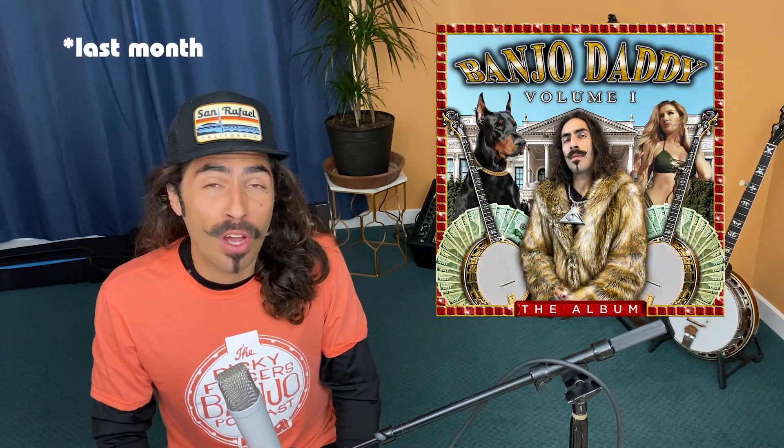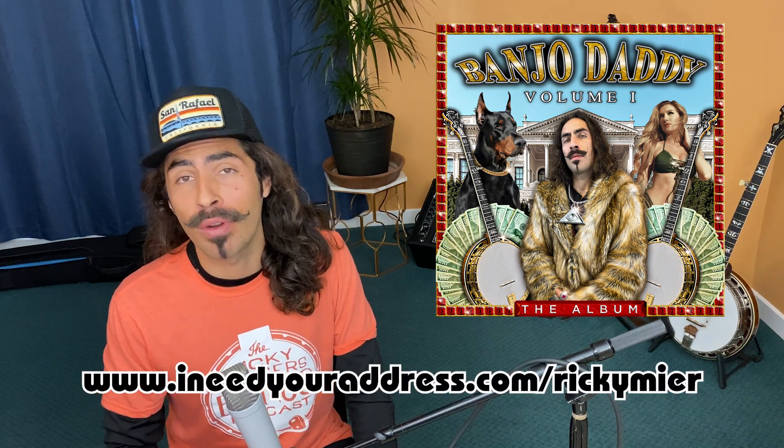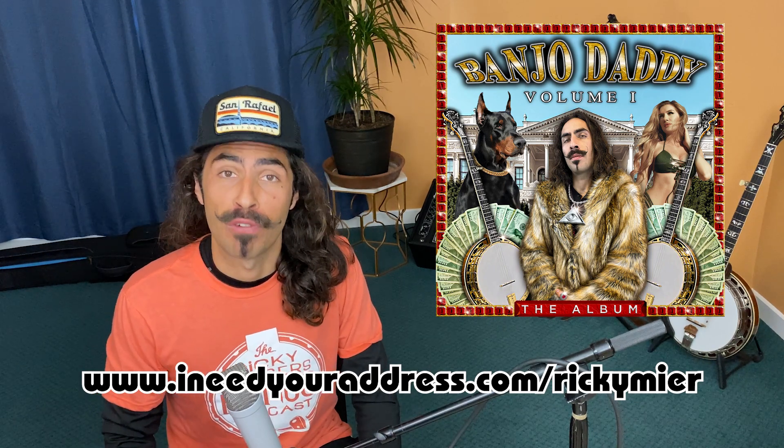In other news, I released Banjo Daddy Volume 1 last week. It's a collection of most of the songs that I've recorded over the past few years, and I'm really proud of how it turned out. If you want a sticker of the sweet Banjo Daddy Volume 1 album art, head on down to INeedYourAddress.com slash Ricky Meyer, punch in your information, and I'll send you a sticker for free.